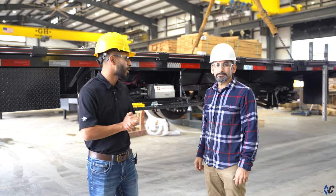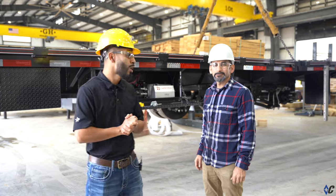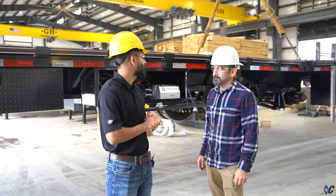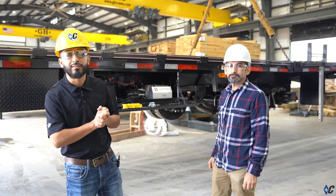Hello everyone, my name is Polo Reyes and I'm here with Valentin Vega. Today we're going to show you how to bleed your hydraulic brake system. We have different capacities from 7k to 8k, 10k, and 12k, but it's all the same concept on how to bleed your system.